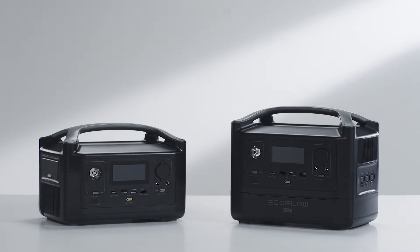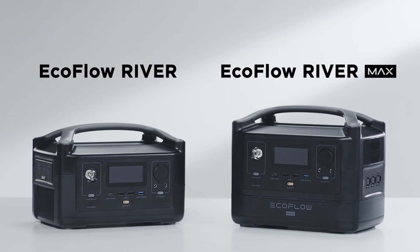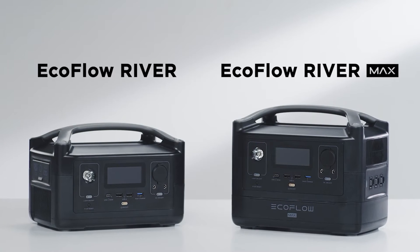Introducing the EcoFlow River Series, a unique lineup of portable power stations that can charge your devices on the go. In this video, we will use the EcoFlow River and RiverMax, taking you through using these power stations for the first time.